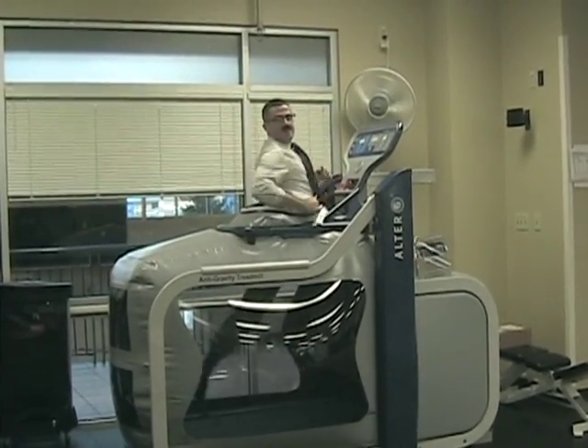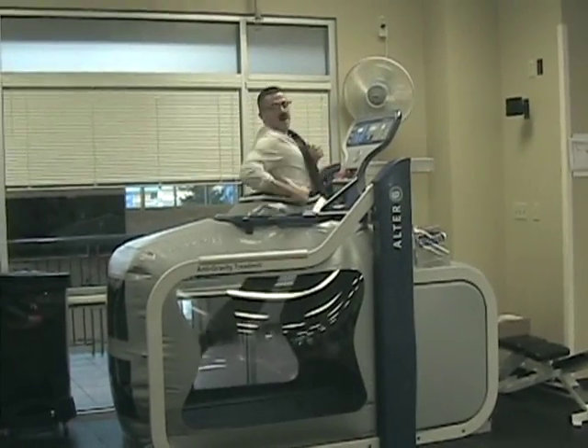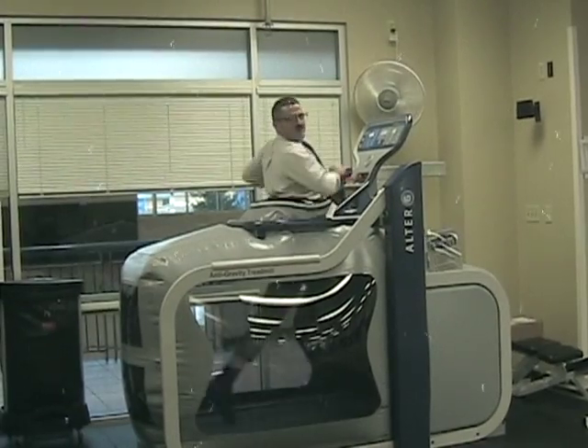So there you have it. Now you as a physical therapist are ready to use your body weight supported treadmill training to help your neurological patients. I'm Jim Willard, signing off.